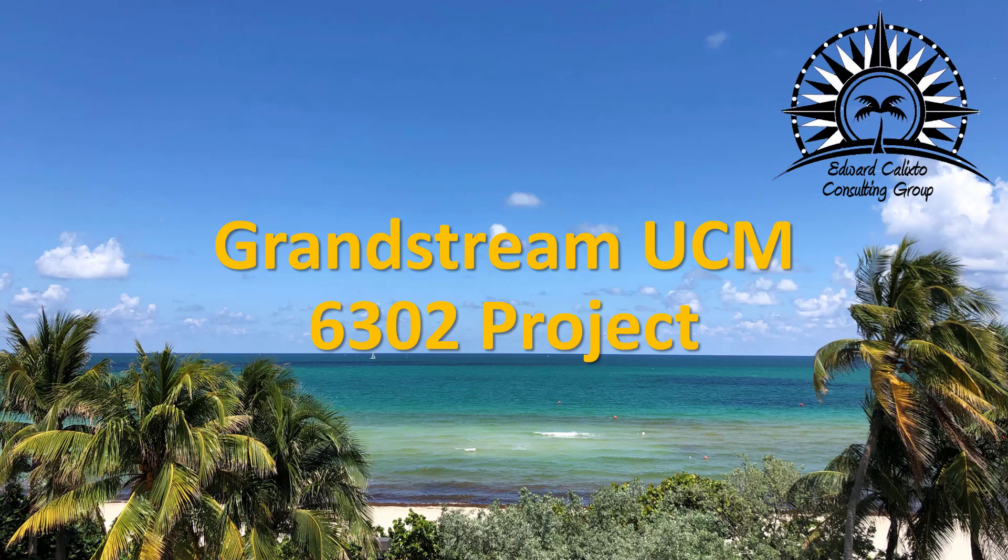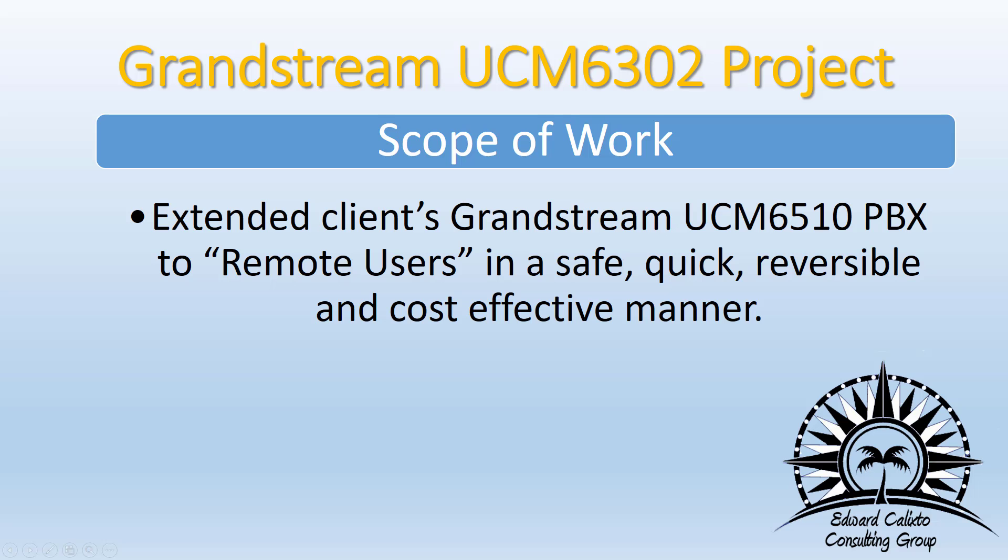My Grandstream UCM 6302 project. Let's start with the scope of work. I have a client that wants to basically give all the same features and functionality he used to provide via his phone system to his users that are currently now working remotely.